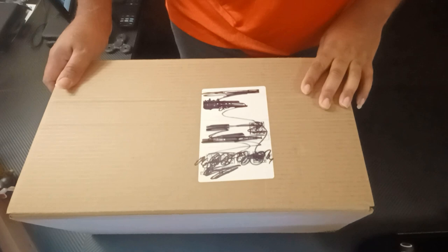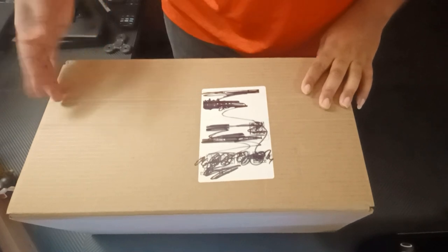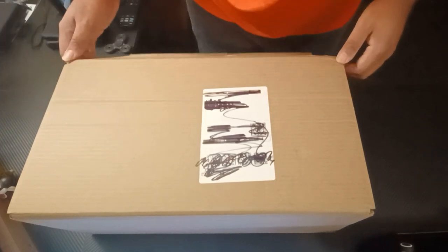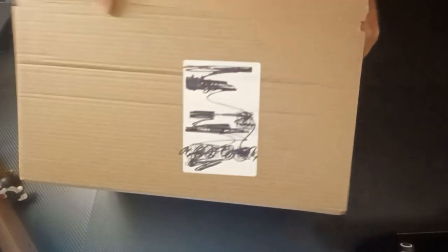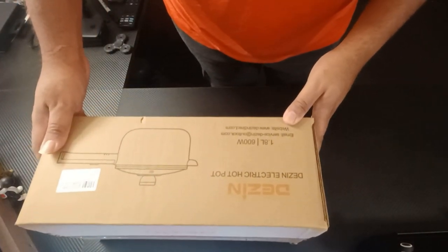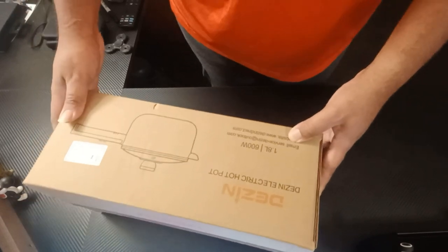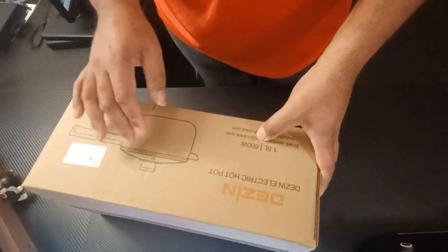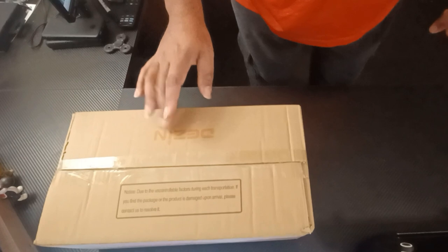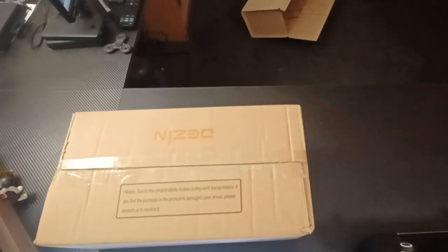Today I ended up getting an electric hot pot that I've been seeing on TikTok — dudes been recording videos with it and it kind of made me want one myself. I got a stove and burner but I thought it might be nice to cook on the table. So we're gonna get it out of the box. This is called the Denzen electric hot pot, 1.8 liters, 600 watts.